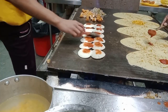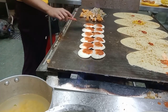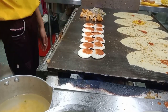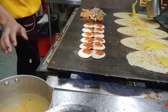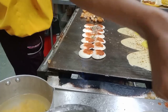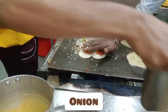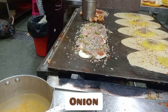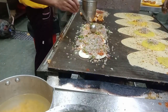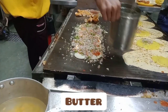We mix the onion and add onion. There is a lot of onion in here. There is a lot of butter on it. I will add butter on it.